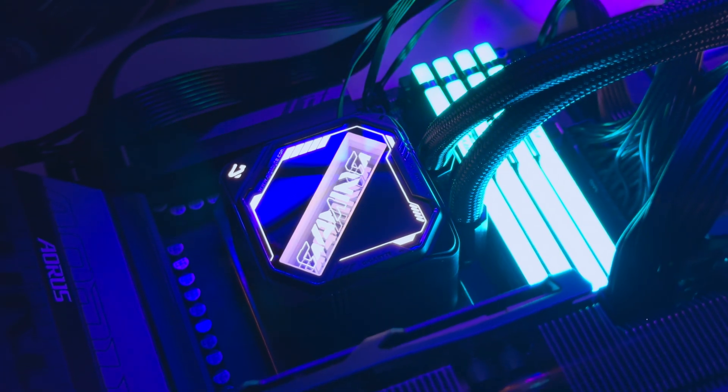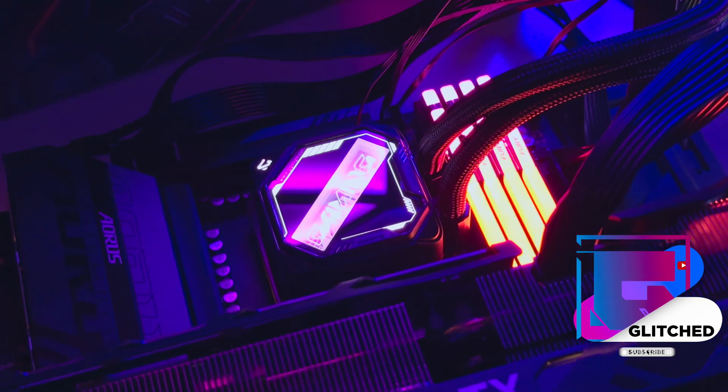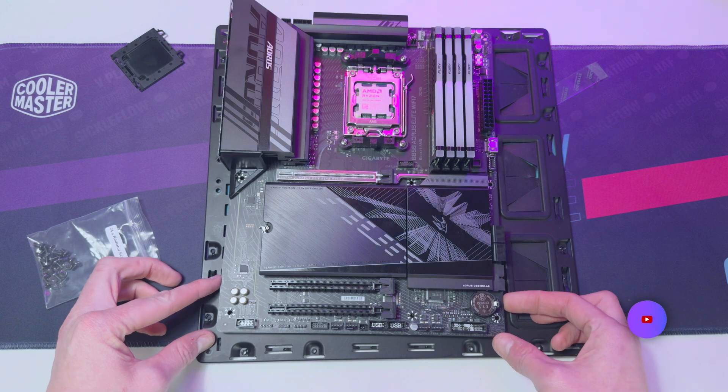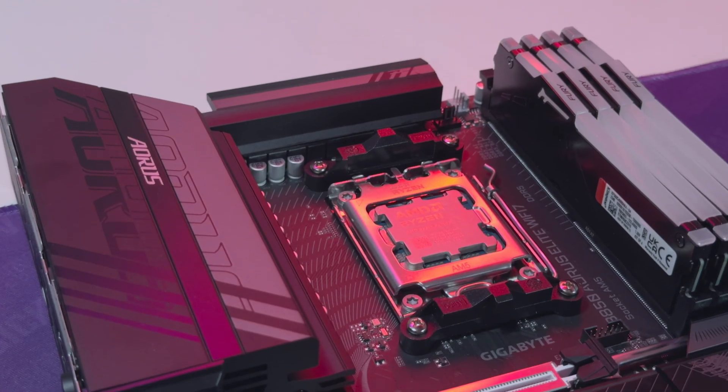Gigabyte sent over this cooler for me to test out alongside the Aorus B850 Elite motherboard. This review will focus just on the cooler itself — its installation, design, and performance. So if you want to see the B850 in action, be sure to check out the other video. I'll leave a link in the description down below.